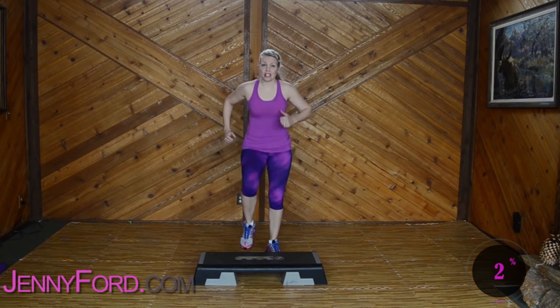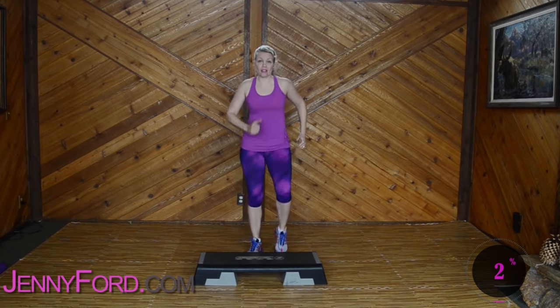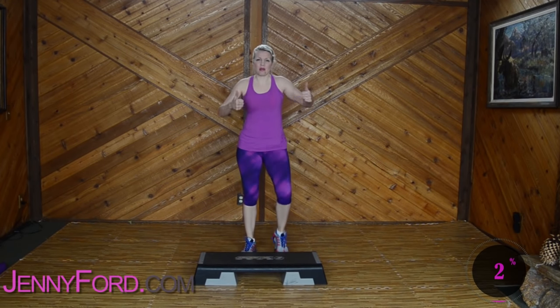Hi! Standing forward. We're marching right left, pumping those arms, getting ready for your step workout. I'm gonna do a quick little warm-up. We'll be good to go.